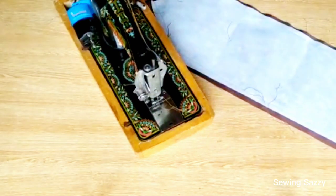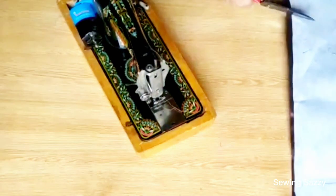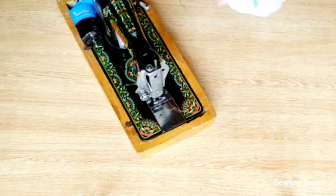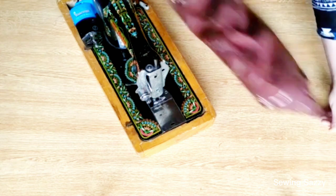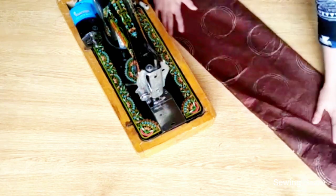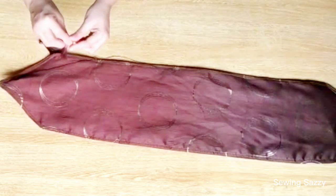I will stitch it on one side, then do the other side. Now I will put cuts on the corners. I will stitch the ends so that the ends will be neat and clean.